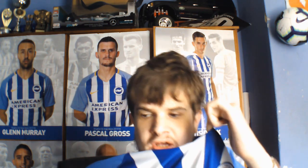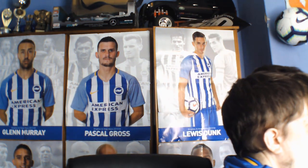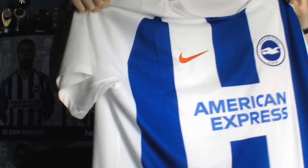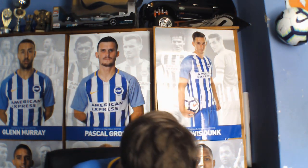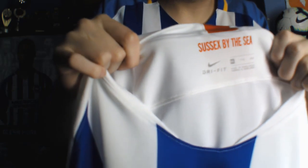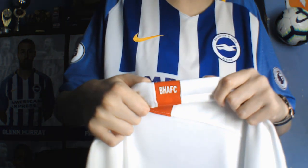This is the last Caesars one — I'll just grab this Caesars one. I'm not sure how well you can see that, but as you all probably already know, it says 'Sussex by the Sea' on the front, and on the back, 'BHA FC'.